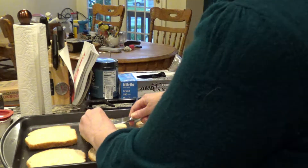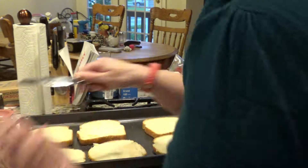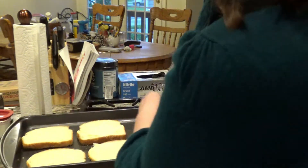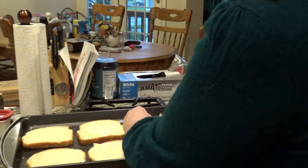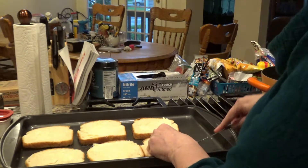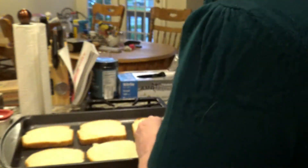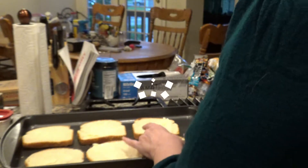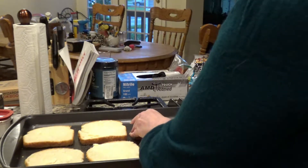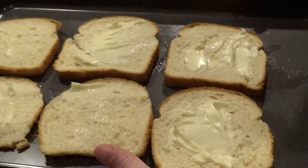Spread it on nice and thick. Yummy yummy. This is just Wonder Bread, and it was the last of it so I'm just using some of the heels — or butts, or whatever you call them. So the bread is buttered.